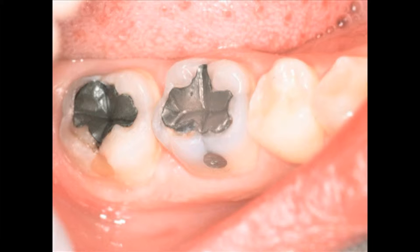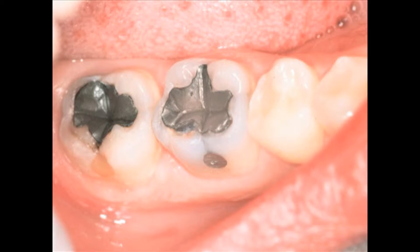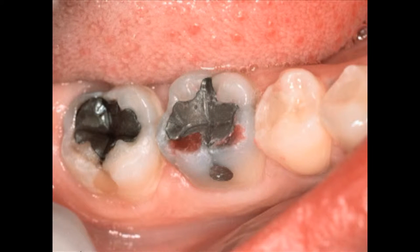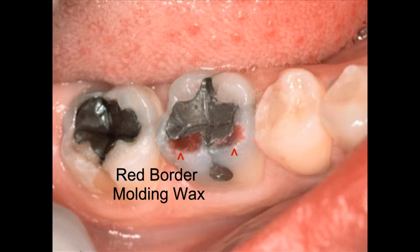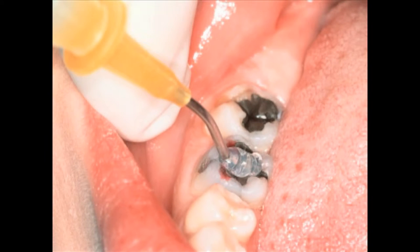Here's another common case: an old amalgam that's wearing out with caries on the cusp tips around it. It's defective and we want to replace it. We take some red wax and, with your glove finger, rub it on the tooth. The red wax gets caught in the defects and the marginal defects around this amalgam, so now your margins are filled with red wax.